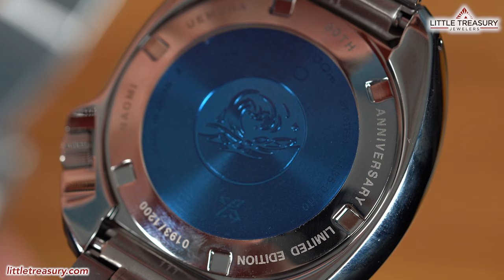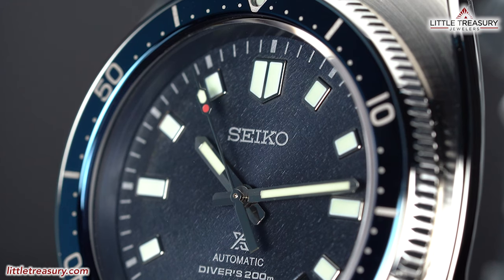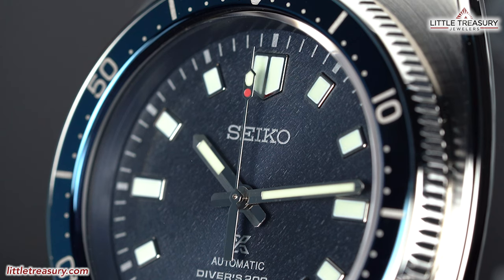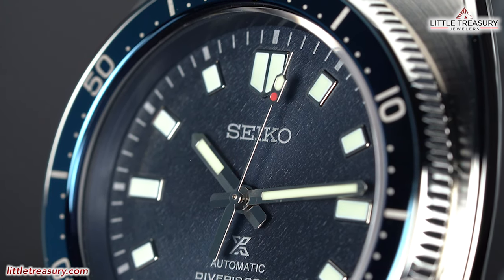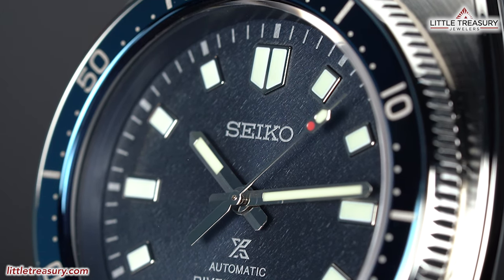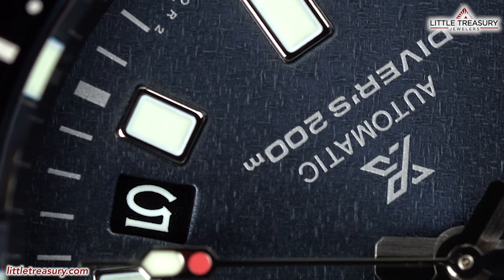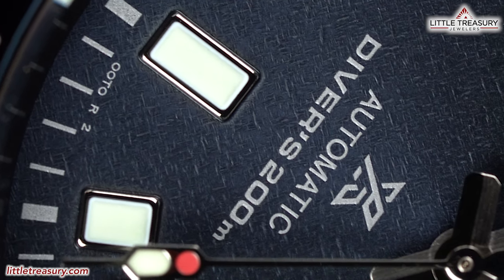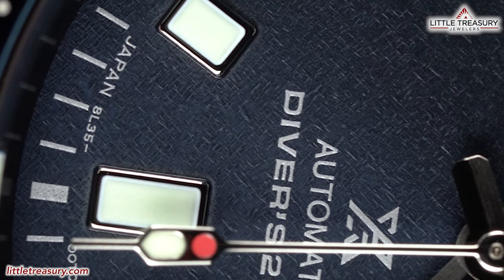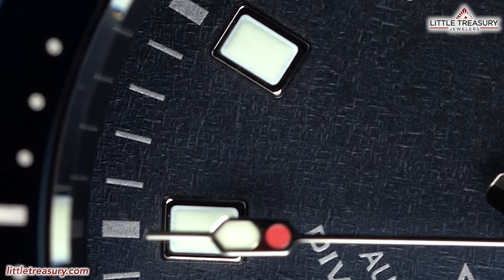The case back is closed and has the Wave logo in the center, with 'Naomi Uemura 80th Anniversary Limited Edition' engraved around the perimeter. The movement is a high-torque 8L35 caliber, assembled at the Shizuku Ishi watch studio where they make Grand Seiko pieces. This movement is based on the Grand Seiko caliber 9S but beats at 28,800 beats per hour with a 50-hour power reserve instead of the 72 hours the 9S has. Accuracy is rated between losing 10 seconds and gaining 15 seconds per day. It is typically placed in high-end ProSpecs dive pieces and is rarely seen.